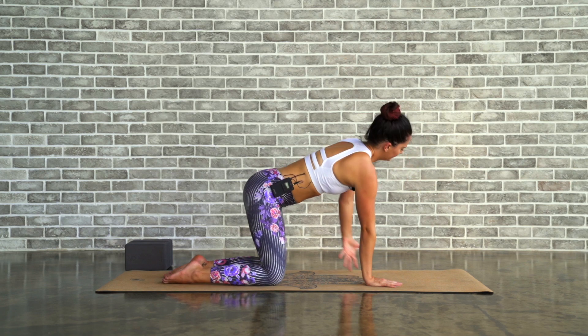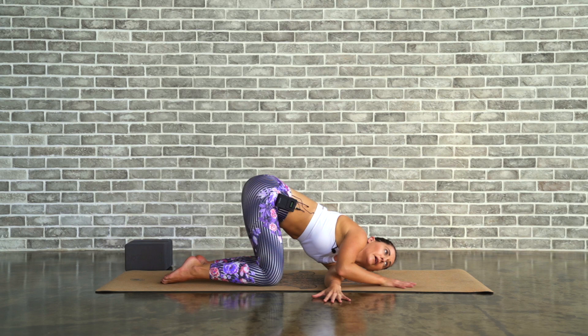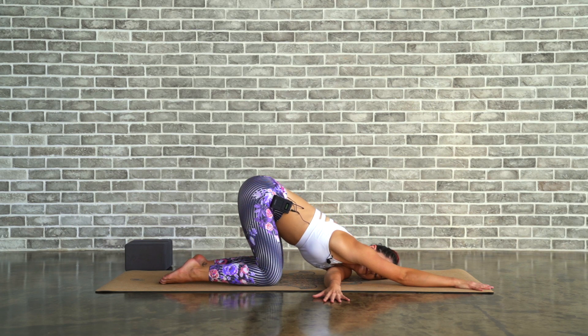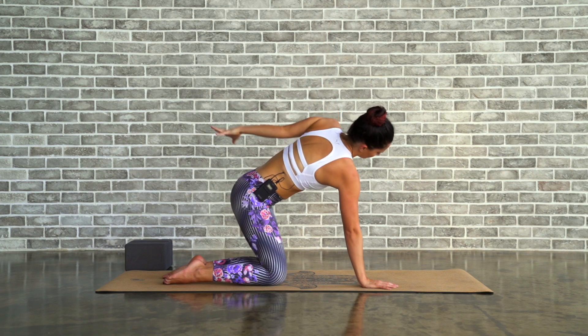Opposite side. Breathe in, lift the left arm up. As you breathe out, bring the left hand through the body, left ear towards the floor. Right arm reaches up, or around the back if you did so on the first side. Breathe into this space. Come high onto the fingertips if you want to intensify just a little bit more. Hold for two... and one. Slowly slide the right hand back in towards the face, ground down through the palm, lift up. Breathe in, breathe out to lower.